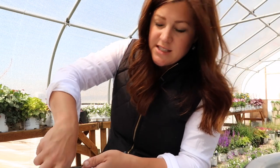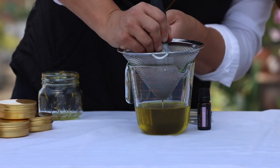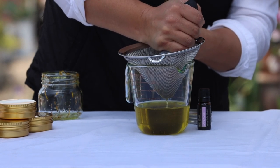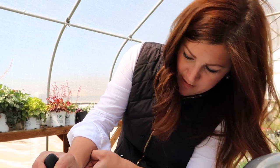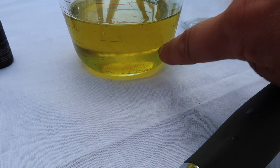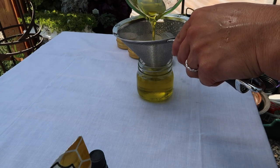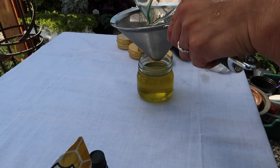You can use cheesecloth for straining, but I find this fine metal sieve works a lot better — cheesecloth absorbs a lot of the oil and has a wider weave so some of the calendula material makes it through. We're so close to a cup — close enough. After the first strain you can see a few tiny things floating around, so I'm going to strain it one more time into the jar to get a bit more of that out. Yeah, that looks pretty good — I'm really pleased with how the oil turned out.